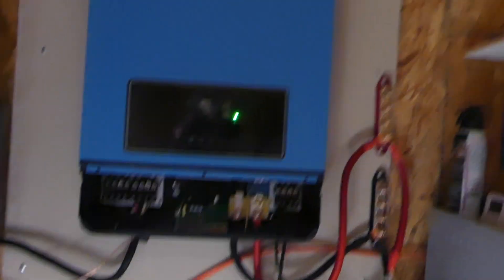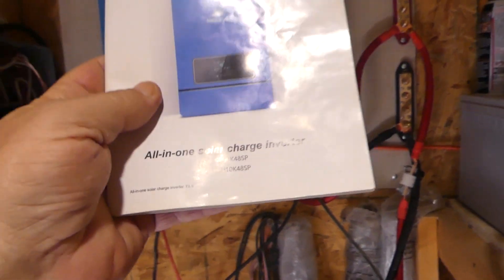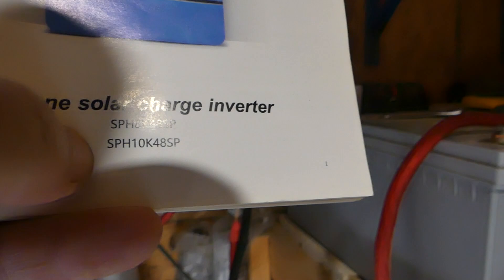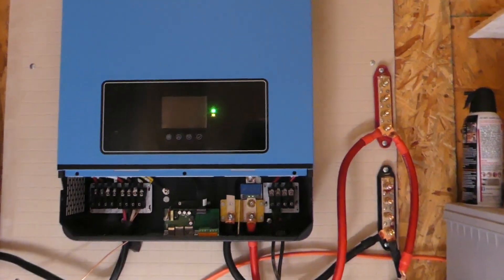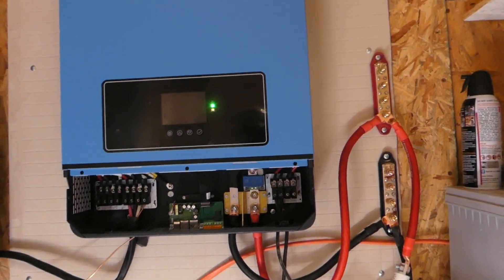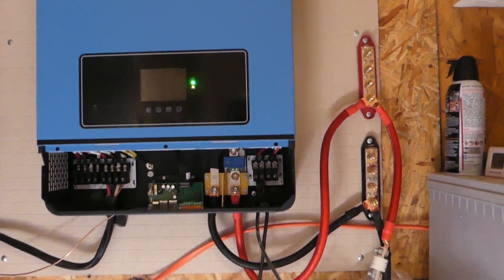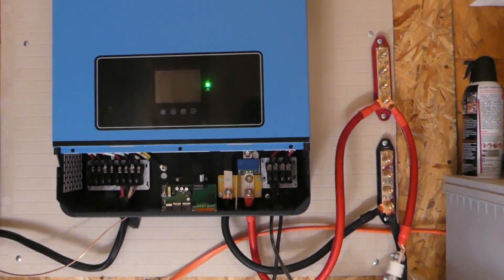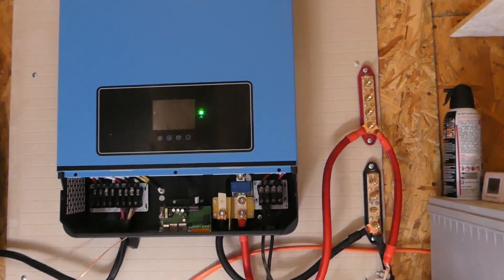I highly, highly recommend the Sun Gold Power. This one is the SPH-10k48sp — 10,000 watts, run by 2,000 watts solar and 4,000 amp hours of batteries. I wish I would have known all this when I first started out, but with the help of a good friend GBears — Off Grid Ways, a homestead in the desert — I highly recommend that if you have any questions about solar, get a hold of GBear and watch his channel. He taught me how to hook all of this stuff up.